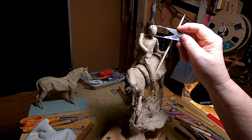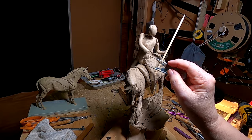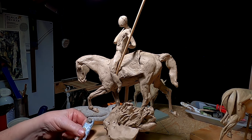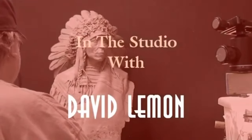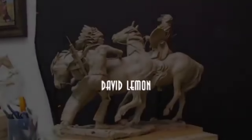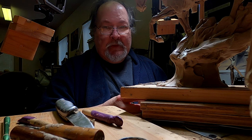I'm going to start out the day by figuring out the head measurement for the warrior — about a one-inch head measurement, very small.